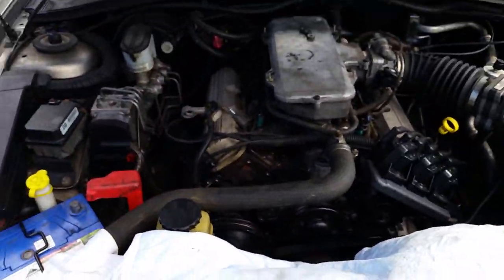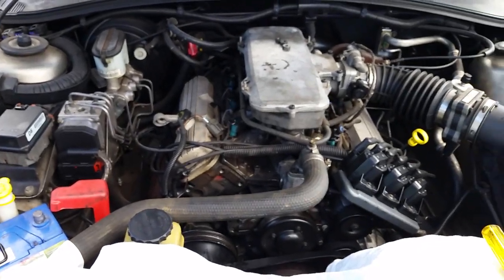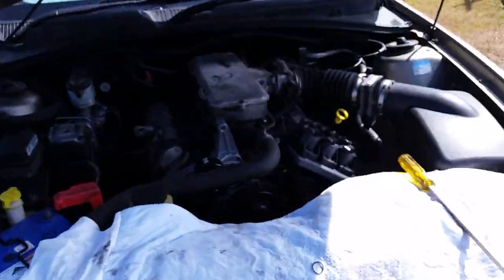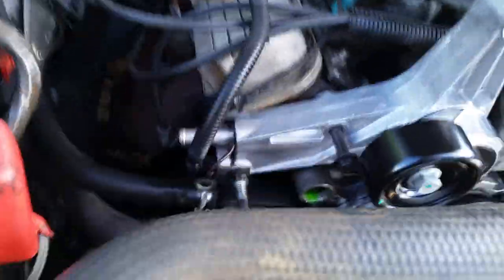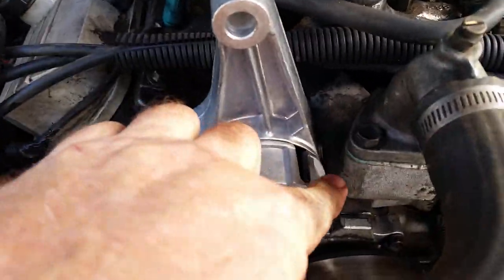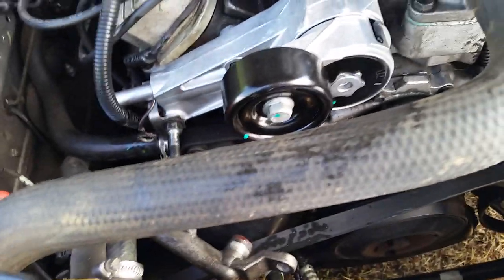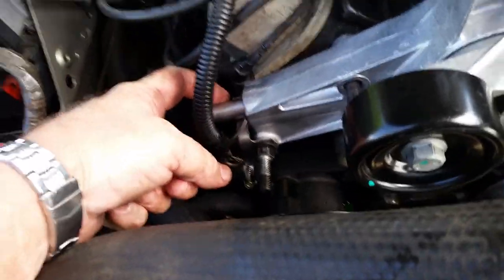It's just a matter of reversing the procedure. I've got the new pulley on the tensioner. A little tip: I put the new O-ring on the end of the pipe that runs all the way through into there. I changed the O-ring and put grease on it. That pipe running through there — I checked it on a magnet.